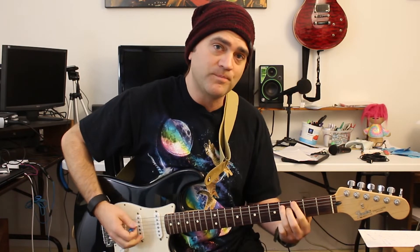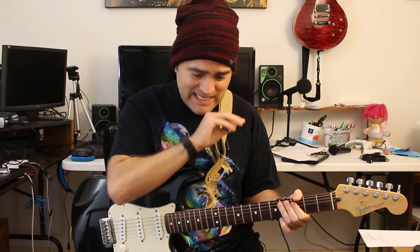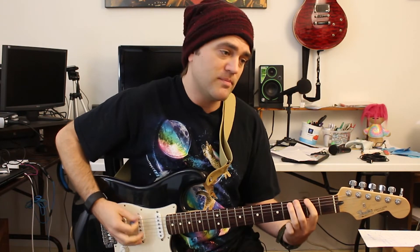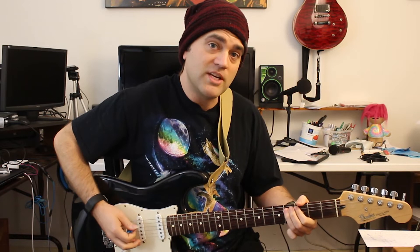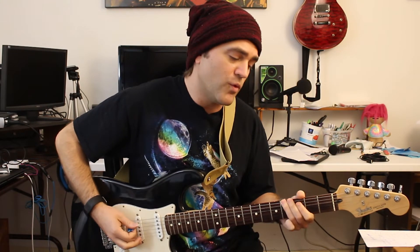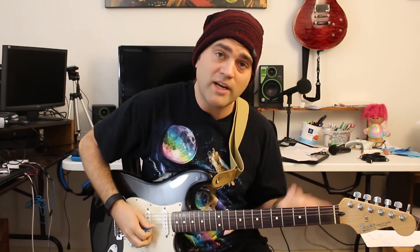And then we're back to the A section — the first section, two-four-four. The ending of the song is still the same thing, but on the very last set of four measures it goes F sharp, G sharp, F sharp, G sharp, F sharp, G sharp, C sharp — so two-four, two-four, two-four, four-four. That's all the chord sections. Now for the guitar solo.